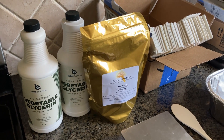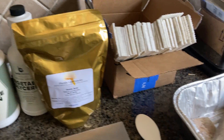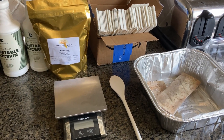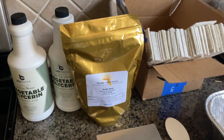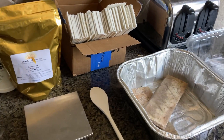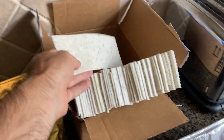Today is August 14th and I'm gonna be making some of my oxalic pads that I put on my hives, usually in the fall and in the spring. I'll kind of show you what I do. Basically, each hive is gonna get three of these pads.